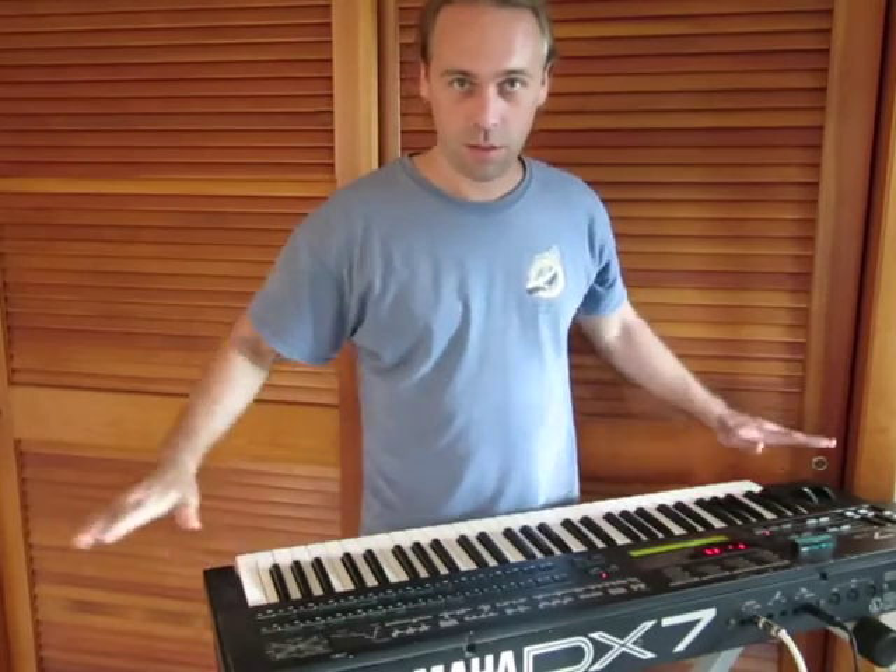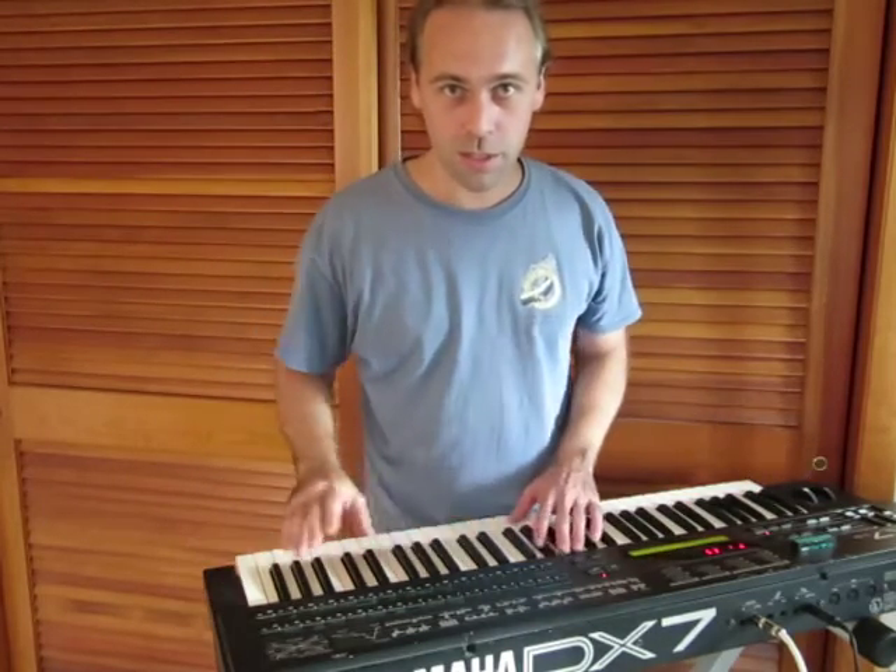So I got my keyboard, the Yamaha DX7, tuned to 18-tone equal temperament.